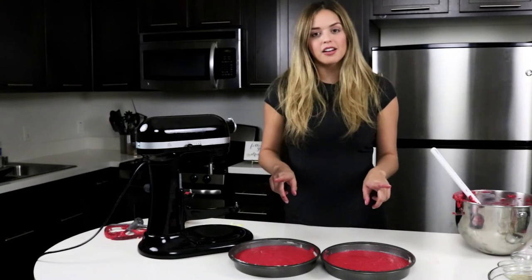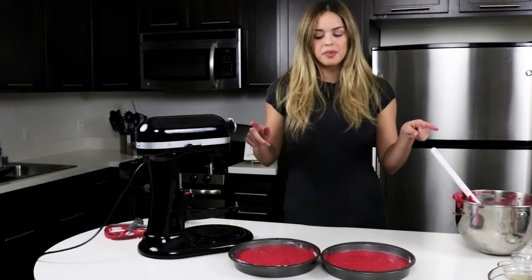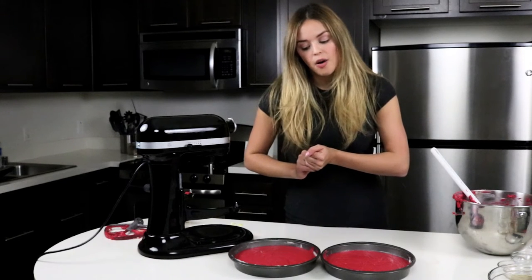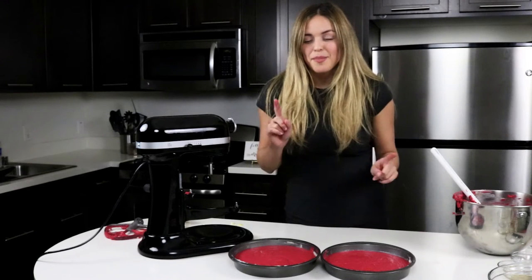The batter should look this color — might be different because of the lighting, but it should look around this color. We are going to pop these in the oven at 350 degrees for about 30 minutes and then check them. I'll see you guys in about 30 minutes.